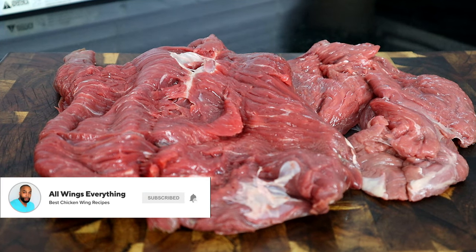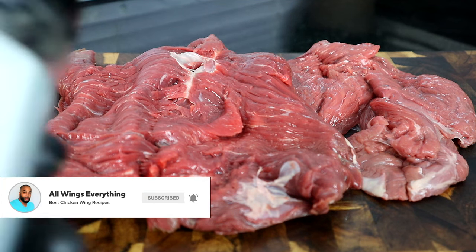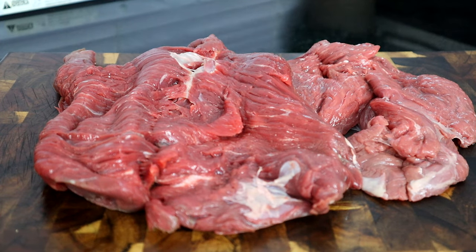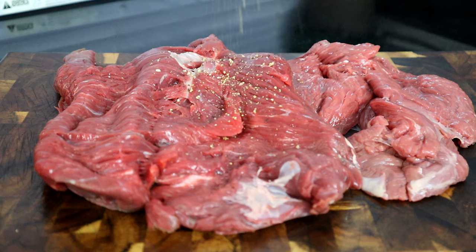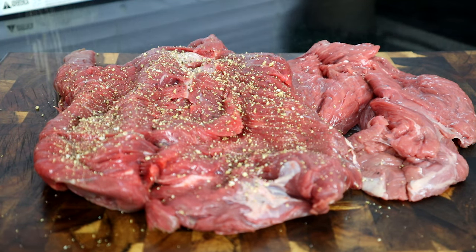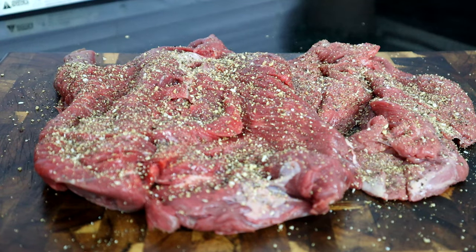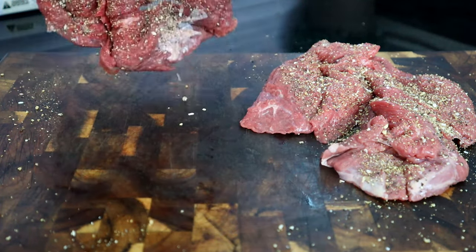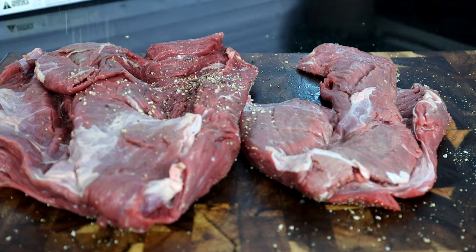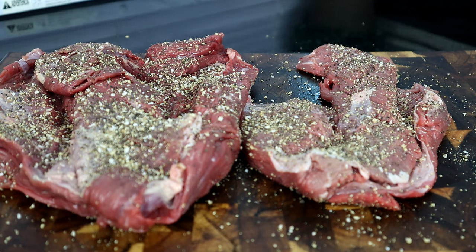The first thing we're gonna do is start seasoning our beef. You can use regular salt and pepper, but I like using Hunter's Texas seasoning because it has salt, pepper, garlic powder, and onion powder — it's a nice seasoned blend that works great for beef and even chicken. We'll get that flipped over and do the same thing on the other side.